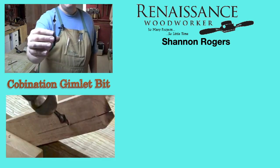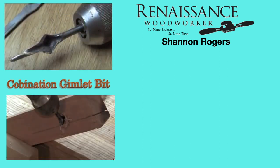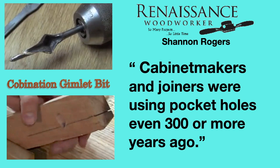Shannon Rogers on his Renaissance Woodworkers YouTube channel showed another way of making pocket holes. In the video, Shannon creates a pocket hole using a brace and a combination gimlet bit. In the introduction to the video, Shannon states that cabinet makers and joiners were using pocket holes even 300 or more years ago.